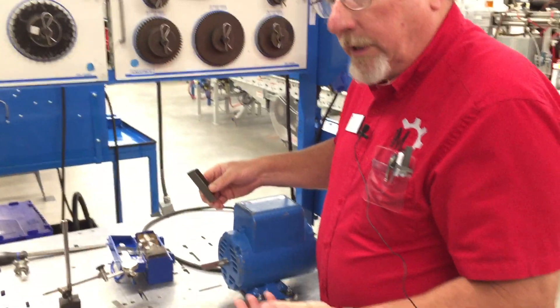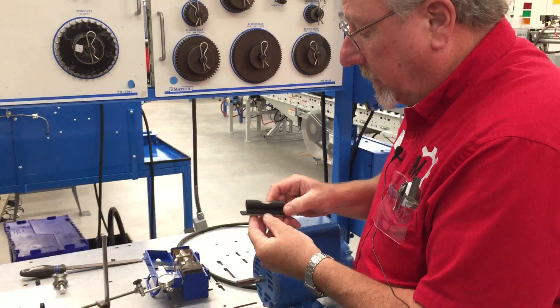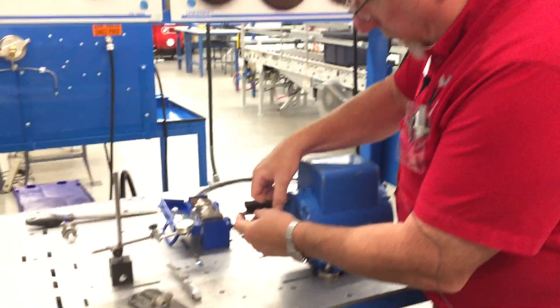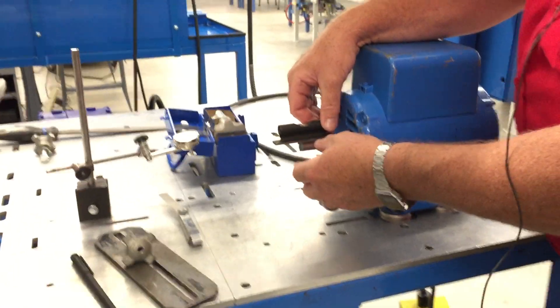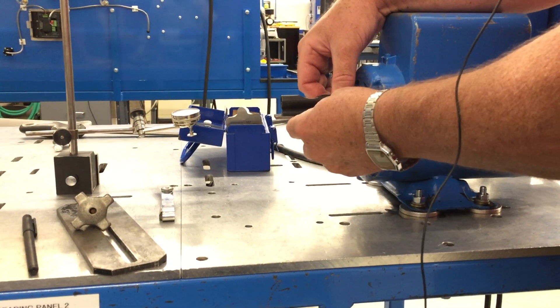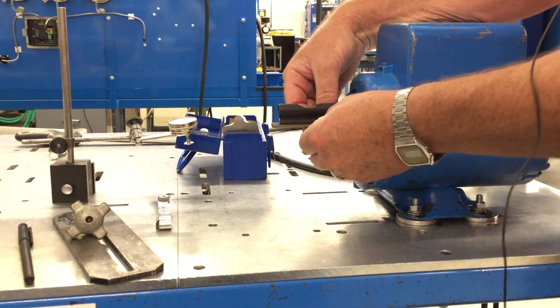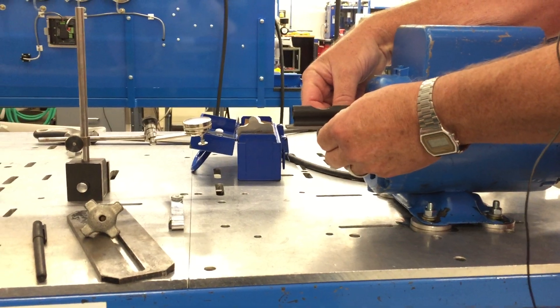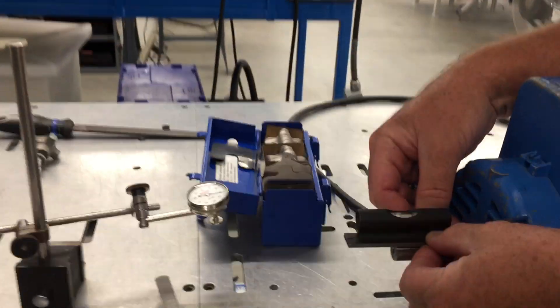The first thing we're going to do is take our level. You want to use a good precision level on this and we're going to put it on our shaft. It's important that we don't have any burrs on the shaft — I went and checked this shaft a little bit before. When I put this on I want to make sure I'm at 12 o'clock and in line with the shaft, otherwise if I go off to the sides I'll get false readings.